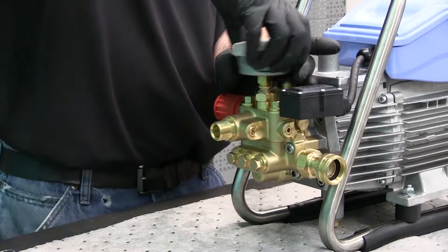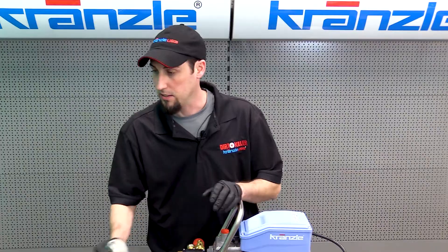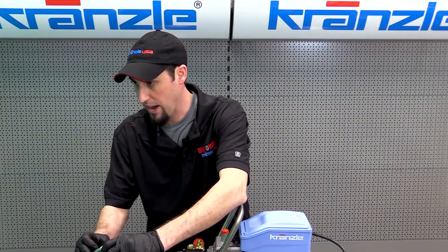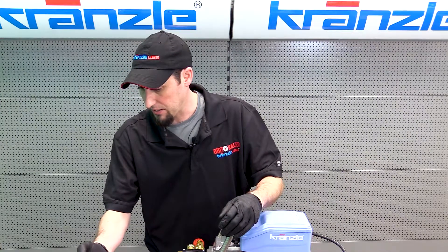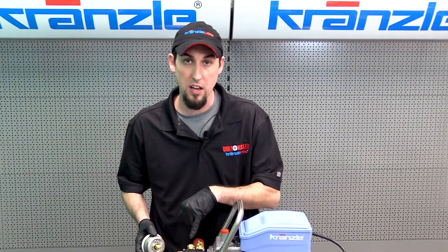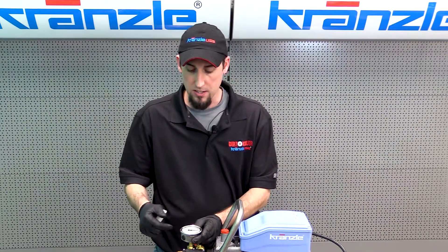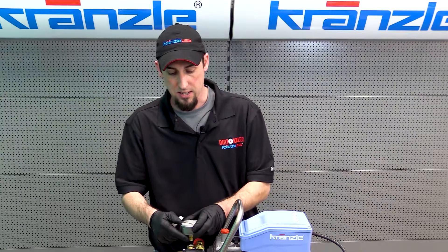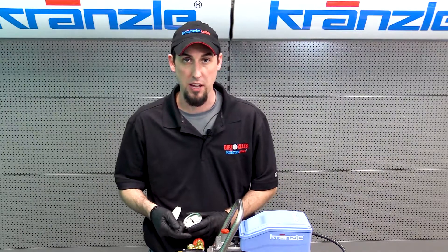You'll have to give it a little force to break it loose because the Germans install Loctite on this particular set of threads. I like to leave my protective cover on the pressure gauge so we don't damage it. You'll see there's some Loctite on the gauge itself — you'll want to wire-brush and clean it up before reinstalling. You can use Teflon tape if necessary, but Loctite works well too. There are also sealing aluminum washers to get the gauge to line up correctly.